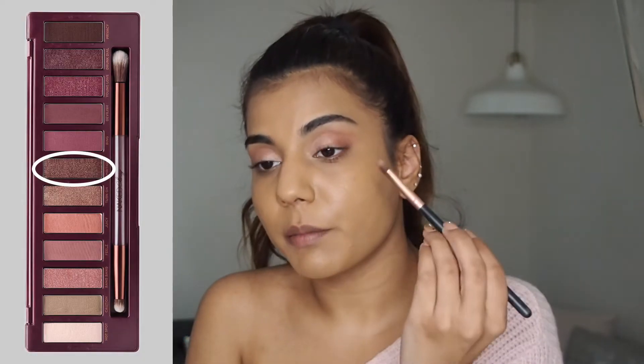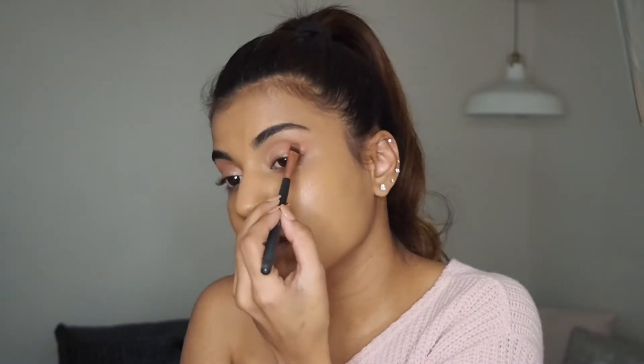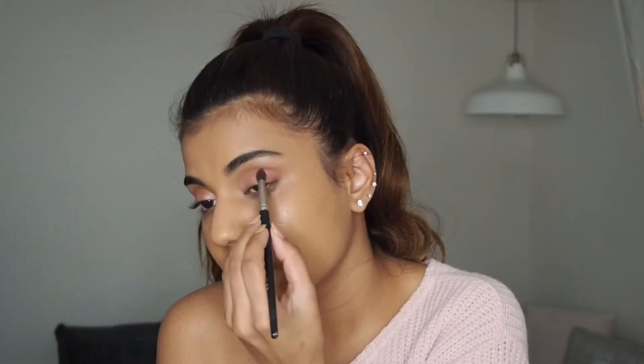Now I'm going to go in with Ambitious on the outer corners of my eye. Because I'm doing a strong lip, I wanted the eyes to look really soft, so I'm just going to really buff out those edges. Make sure you wet your brush with a little bit of Fix Plus or whatever setting spray you normally use, because that makes so much of a difference. Then I'm going back in with Juicy, and I'm going to add a little bit of the shade Devilish just to deepen up the outer corners of my eye.